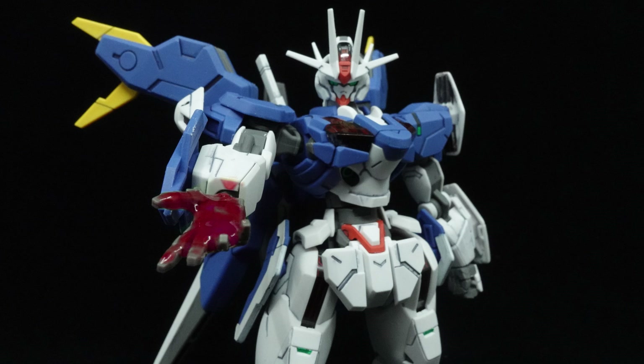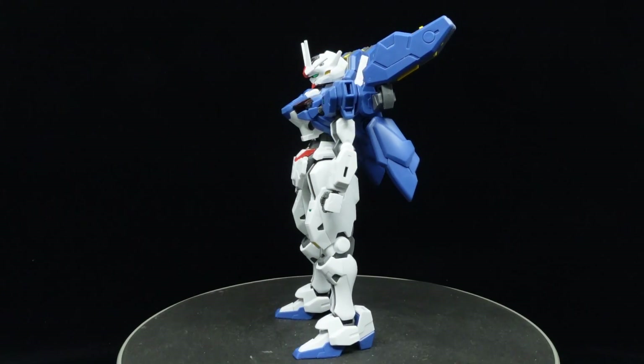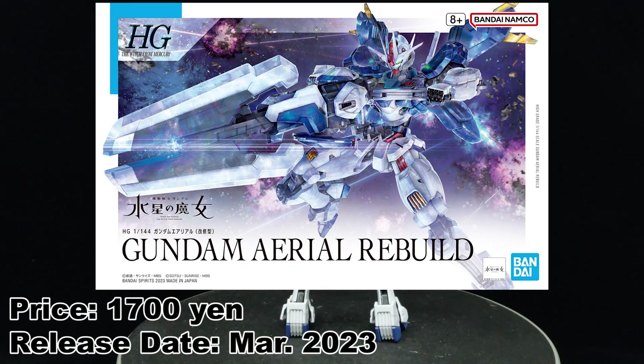I know that the design of the Aerial Rebuild is divisive, but you can't deny that it can consistently perform very well in a vineyard for all the grapes that it can stomp. What is going on guys, MJ2005 Gundam here, and today I'm going to be reviewing the high-grade Gundam Aerial Rebuild from Gundam: The Witch from Mercury.